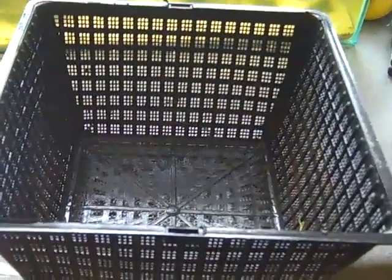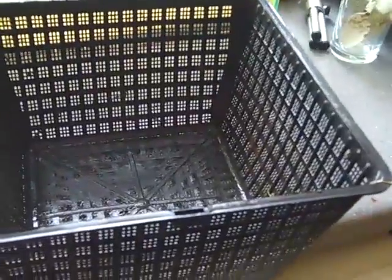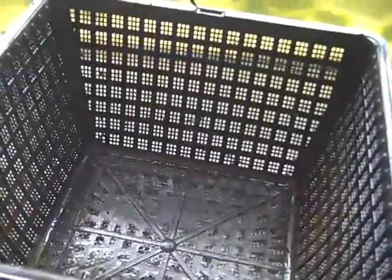Hey everyone, this is Ross. Some people have been saying why don't I put Ludwigia in my pond, and it's getting to that time of year — it's getting a bit warmer and to the touch my pond is actually lukewarm.